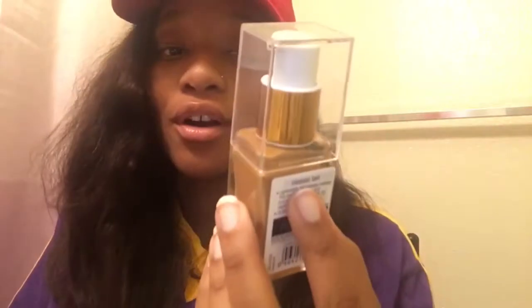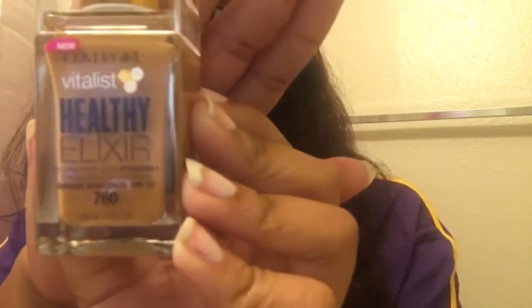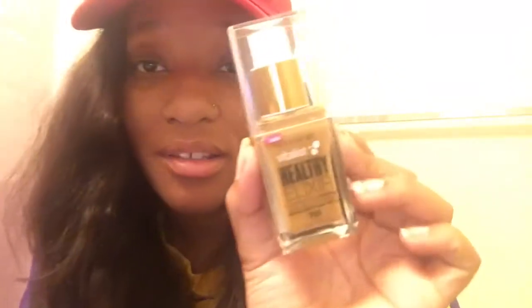The next thing I got in the box was the CoverGirl Vitalist Healthy Elixir Foundation with minerals and SPF 20. They sent me the color 760 — it's a full-size product. I'm going to go ahead and test it out to see if they matched me up or not. I'll put a little bit right there... and they did pretty good! I might have to do a full face with this. They did pretty good matching me with that one.